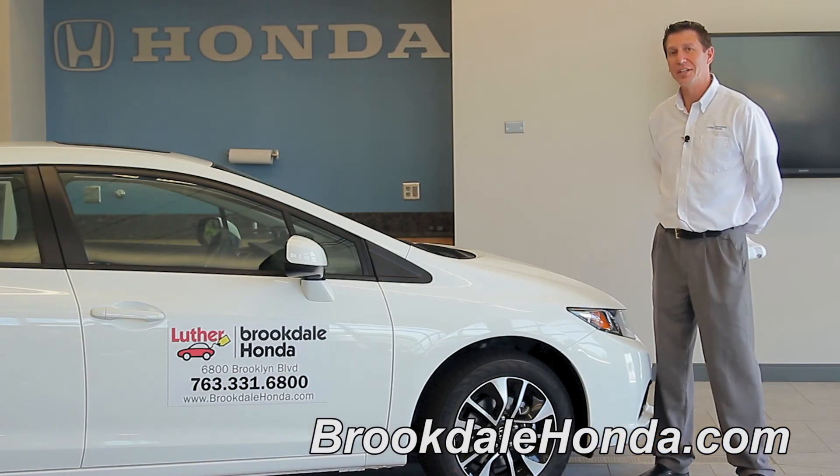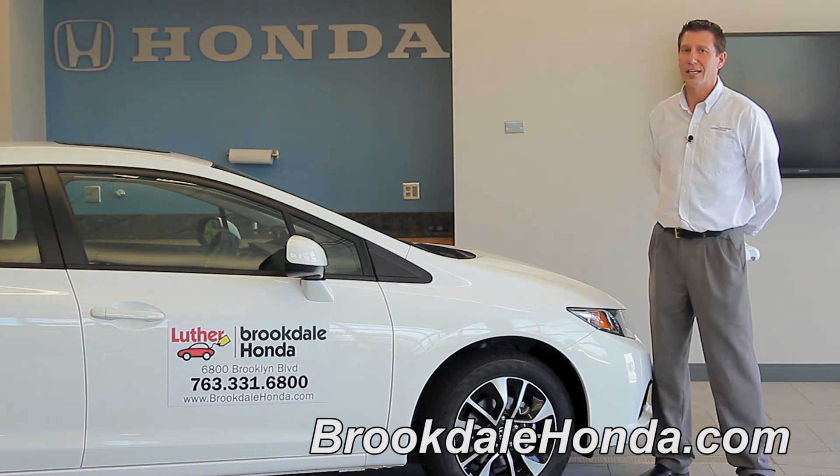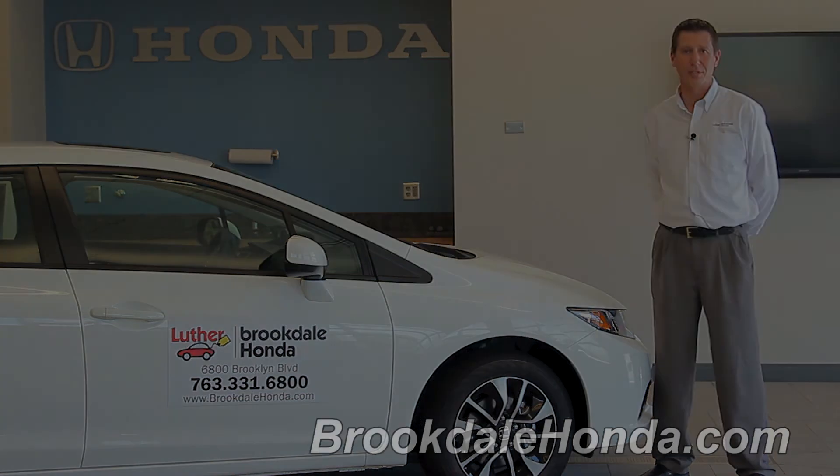Now that we've shown you how to adjust the mirrors in your 2013 Honda Civic, these are just guidelines. If you need further details, refer to page 126 in the Honda Civic's Owner's Manual. I'm John T., and we're here at Brookdale Honda.